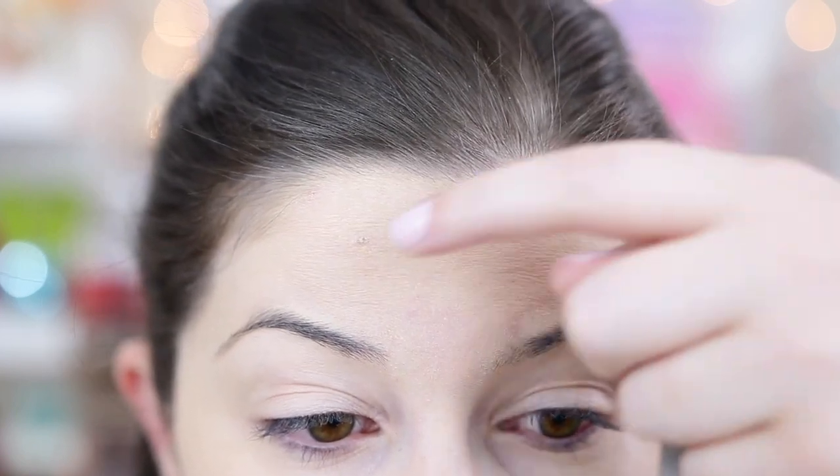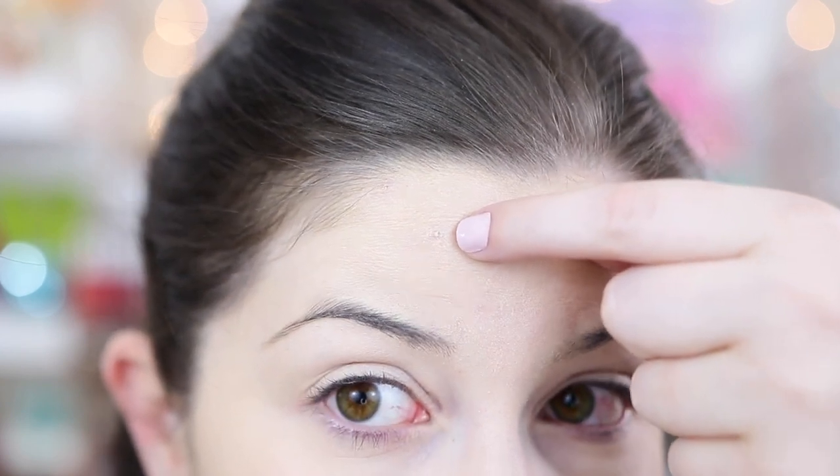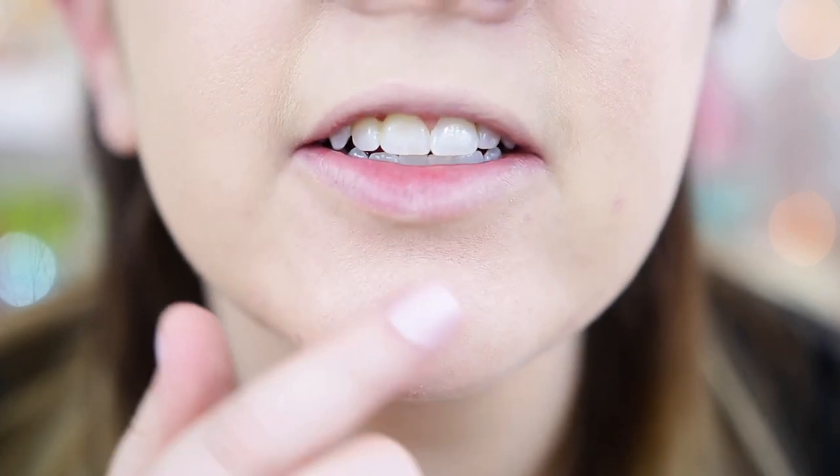Zoomed up close on my forehead, you can see it looks a little bit cakey and clings to dry spots I didn't even think I had. It just kind of sits on top of the skin. That's not completely covered up and it looks a little dry, so I definitely think this foundation is on the drier side. I have combination oily skin and it's making me look a little dry. You can also see some redness peeking through, and around the chin and nose area it clings a bit to dryness and looks a tad cakey.